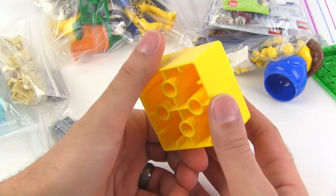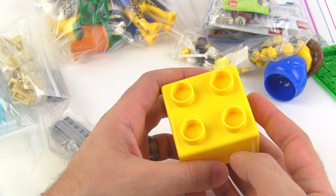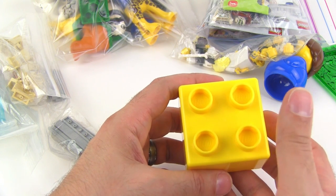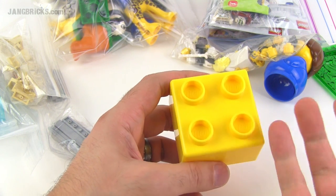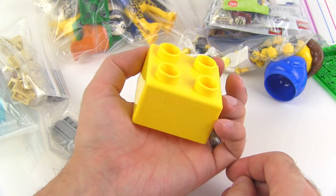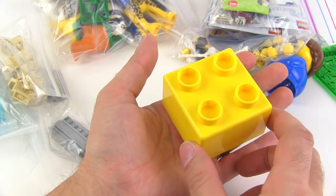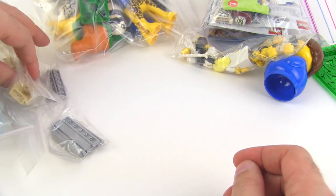This is a Quadro block — I forget exactly what these are called. It's not Duplo; it's double the stud size of Duplo. Duplo is double the stud size of normal System, so this is four times — hence the 'quad' part — four times the normal Lego size. I got one just to look at and think about. I might use it on top of a Lego store when I build a Lego store in my city at some point.